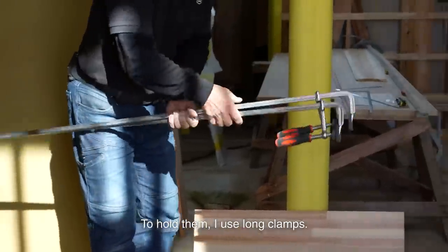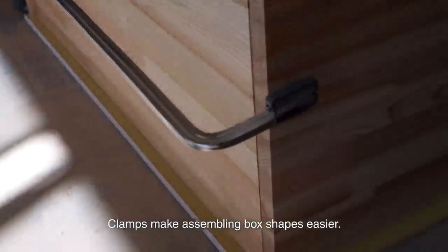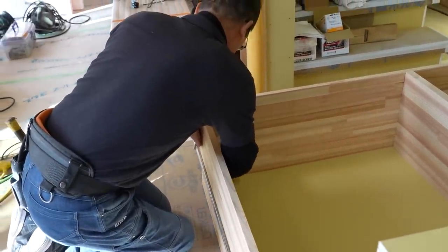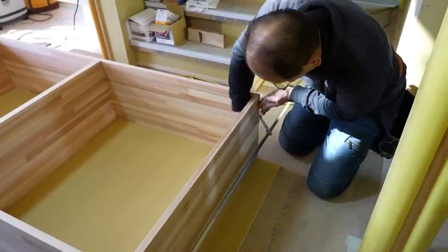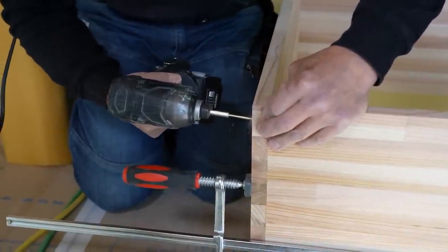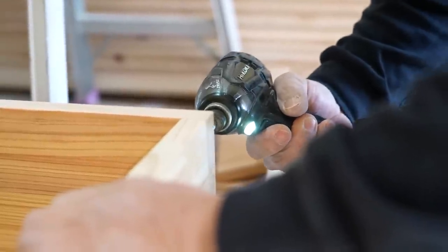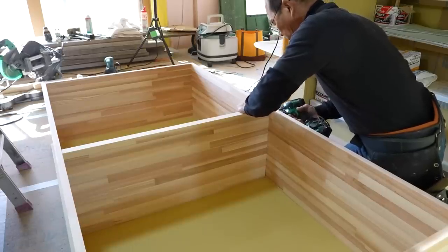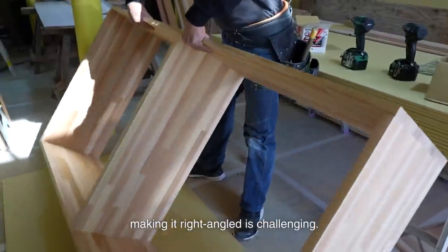Now I fit the parts. To hold them, I use long clamps. Clamps make assembling box shapes easier — you can adjust the positions easily and the parts won't fall. I make it right angled. If the diagonal length is the same on both sides, it will be right angled, so I cut it precisely. Making it right angled is challenging.